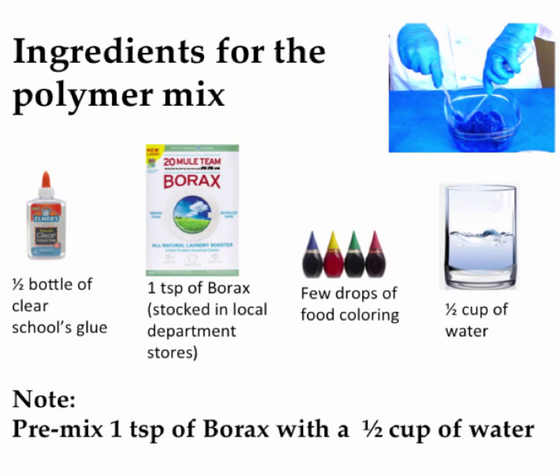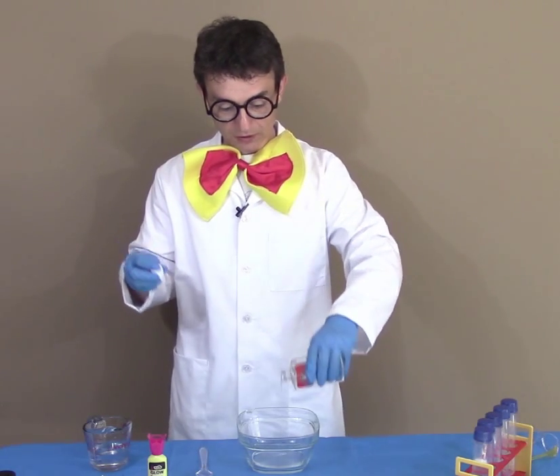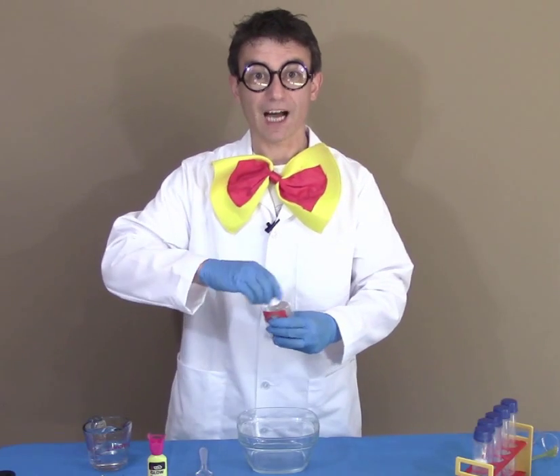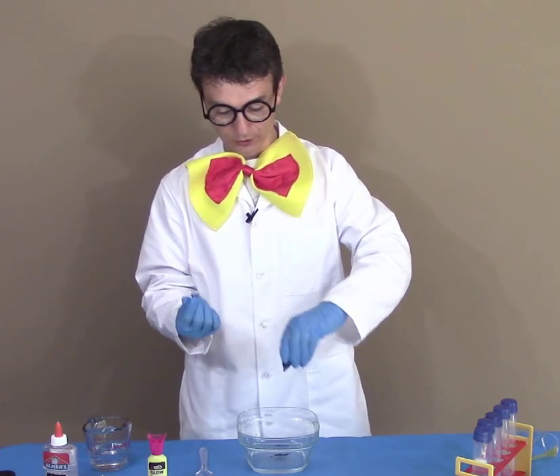For this experiment we'll need Elmer's school glue, preferably clear. We'll pour half a bottle into the bowl and we'll pick a color of choice. I use food coloring and I like blue.